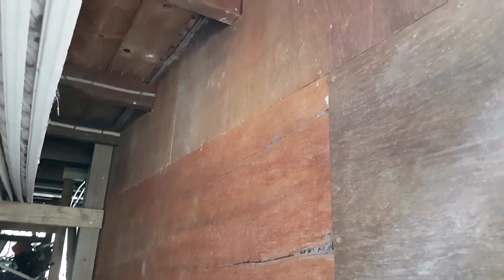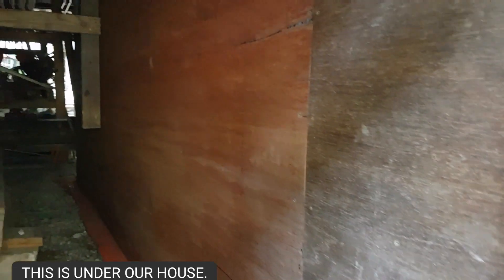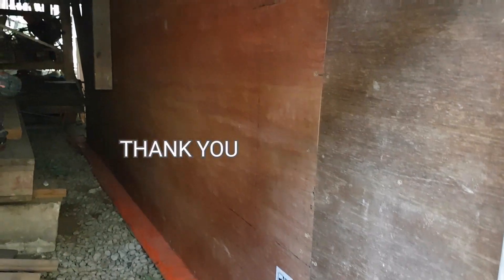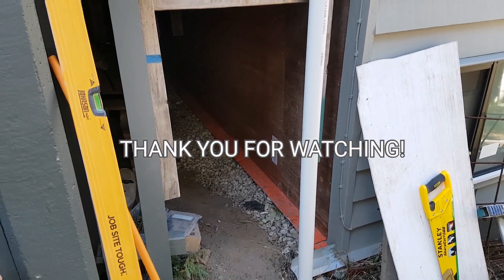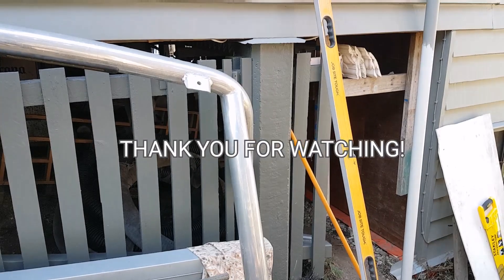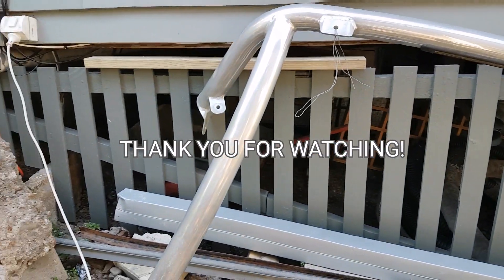I hope the possums are not coming in anywhere here in our area. And so that's all, guys. Thank you so much for watching. Bye-bye, guys!